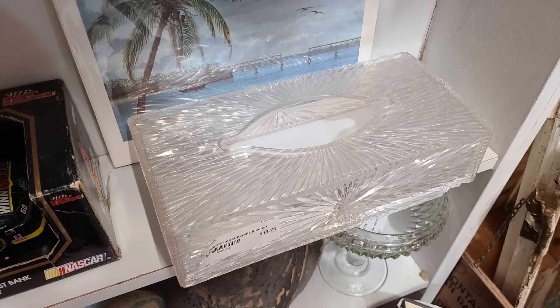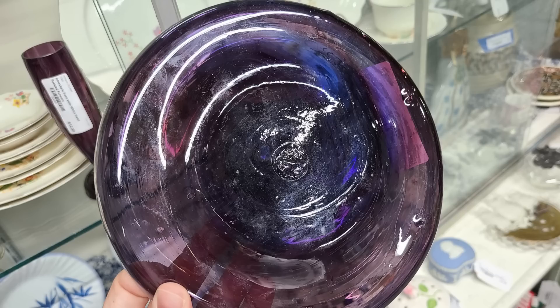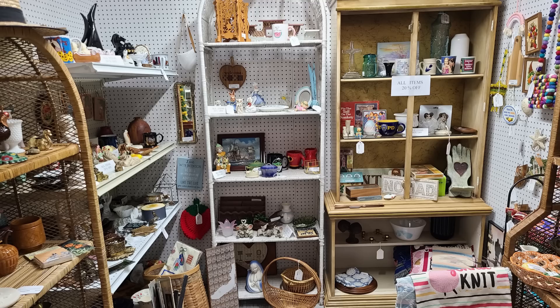I actually have one of these tissue holders I need to sell. Look at those great spaghetti glasses — the yellow ones are really pretty. Now this purple dish I actually did buy. It's purple glass — like a console bowl — it's blown glass, you can see the pontil mark on the bottom for $10. You can even see some small bubbles inside it. So I bought it.